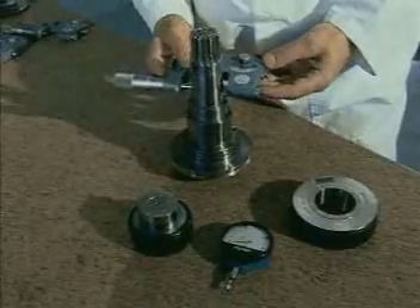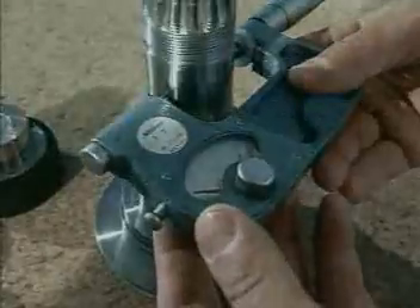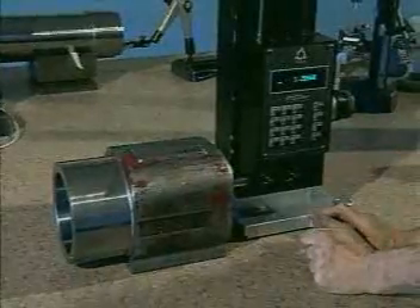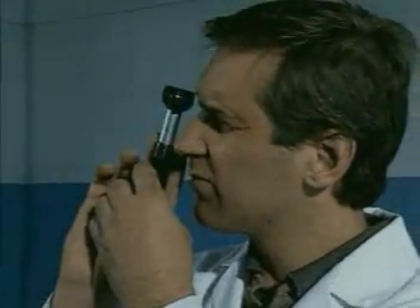Using the most sophisticated measuring instruments in a climate controlled environment, parts are checked for size, alignment, parallelism, eccentricity, squareness and cylindricity when required. With the ability to measure down to five millionths of an inch, we can detect minor errors that could have continued to shorten spindle life.